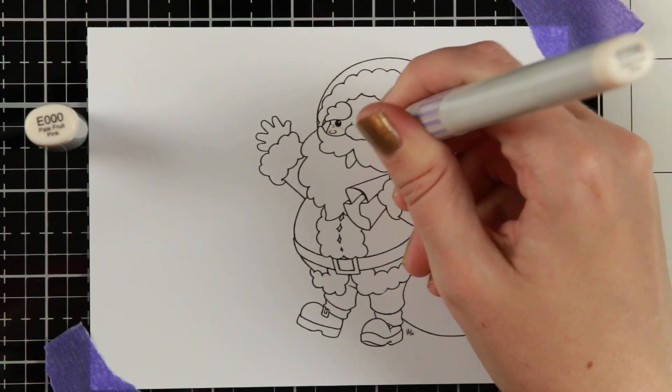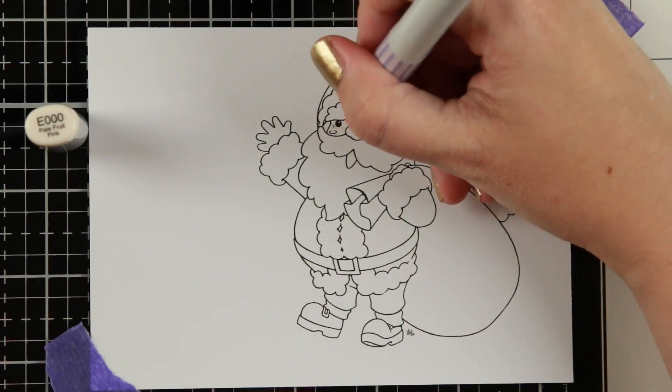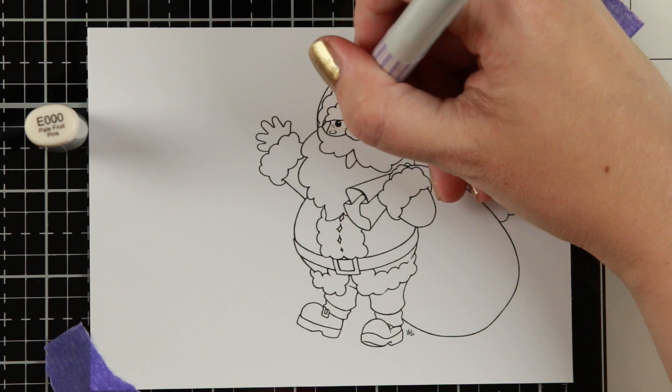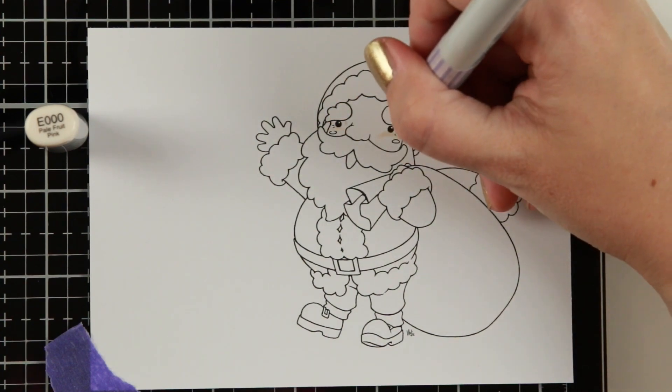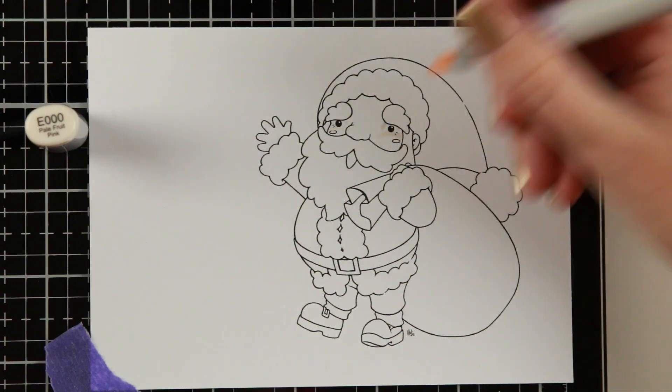If you want to see me making the card or if you want to see this coloring in a sped-up fashion, I do have the card making video and it will be linked down below and up in the right corner. But let's jump into the coloring.